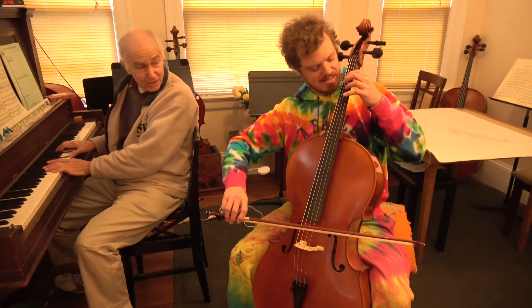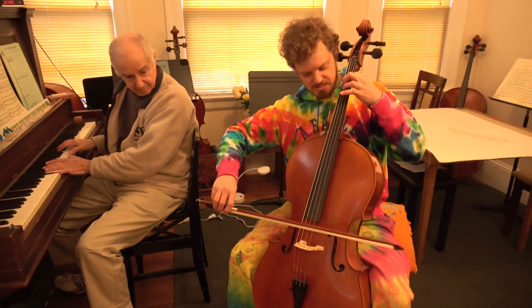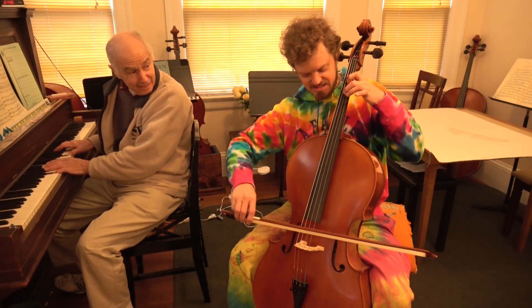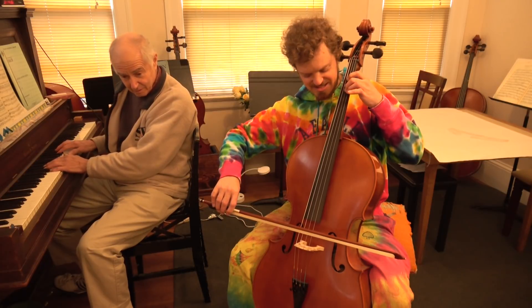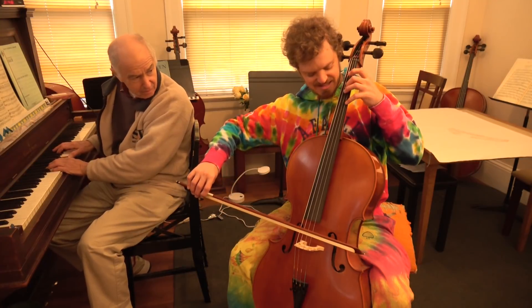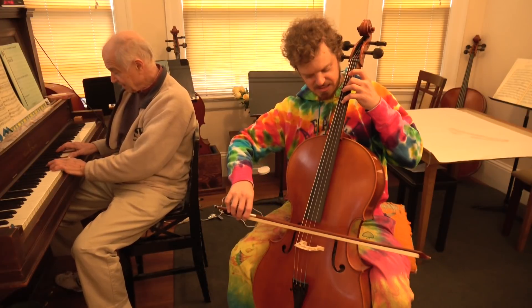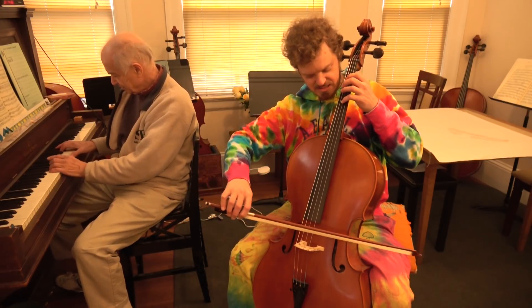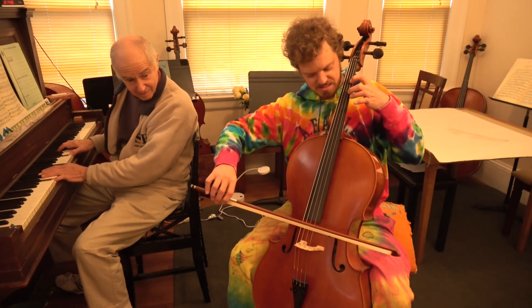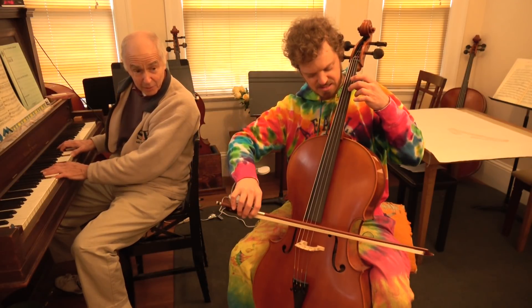Open D. Now open D. Keep going. Now E is first finger. I'm on the wrong side.